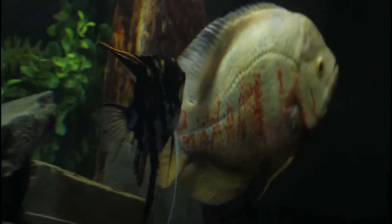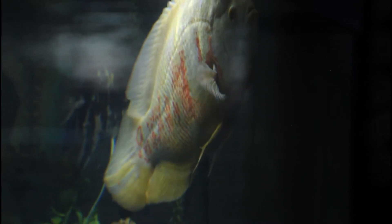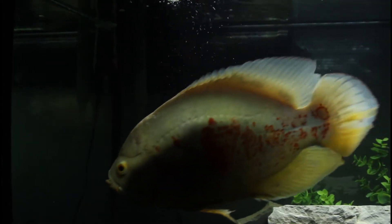Hey everyone, I'm back again with another video. I know it's been a little while. Everyone's just kind of busy with the holiday season and Christmas approaching. I just moved back downstate and finished up finals in school for the semester. So everything's kind of been on hold as far as the hobby.